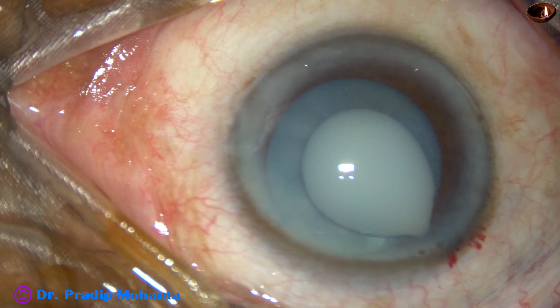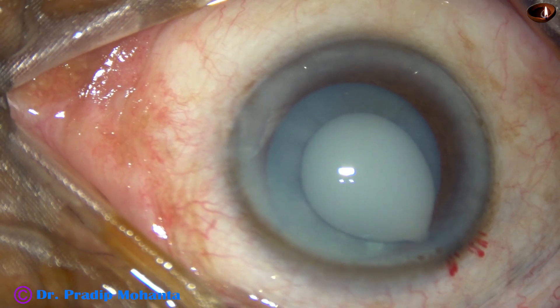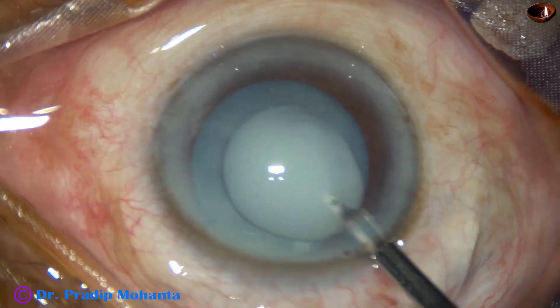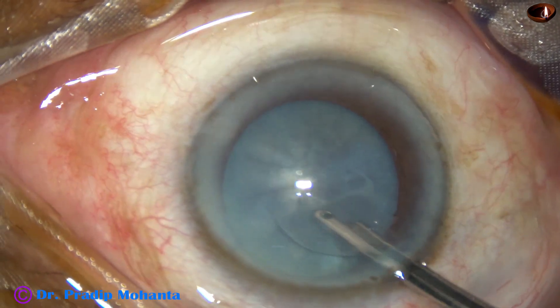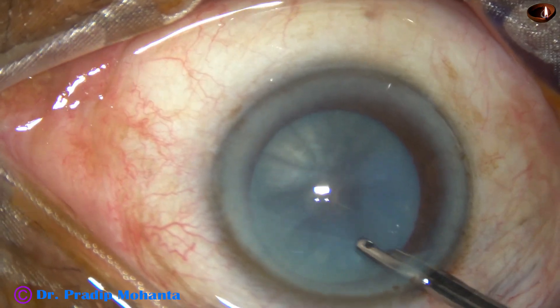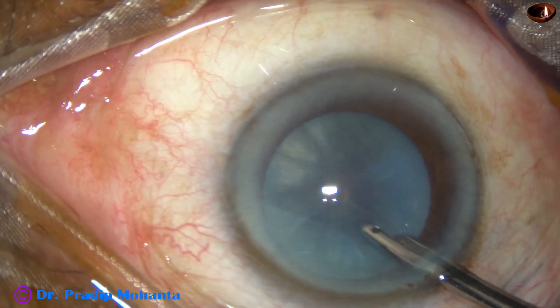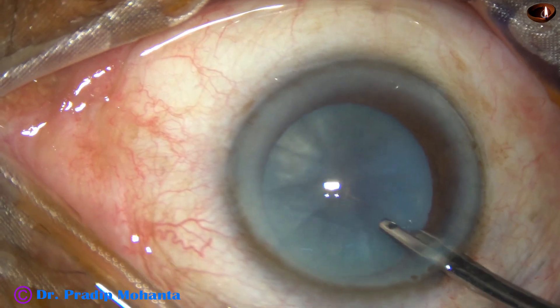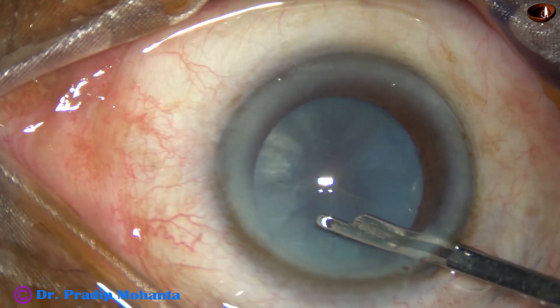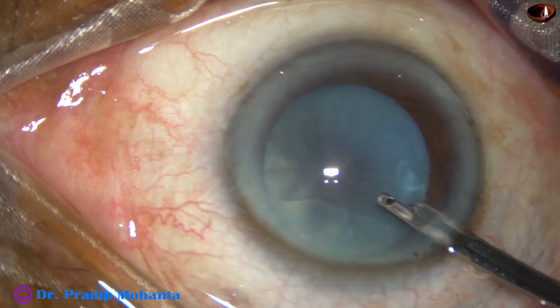After making the incisions and staining the capsule with trypan blue dye, as soon as the anterior capsule was punctured, excess milky fluid came out. The milky fluid is aspirated with a 23-gauge Simcoe cannula and the positive pressure in the intra-lenticular space is decreased.